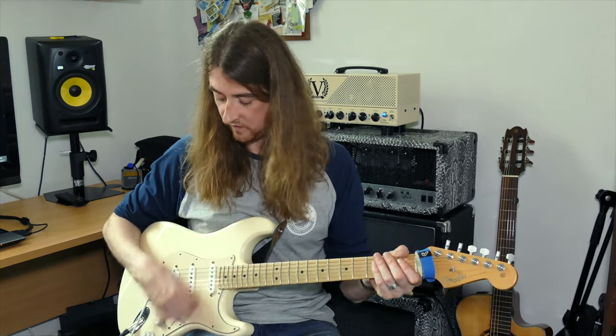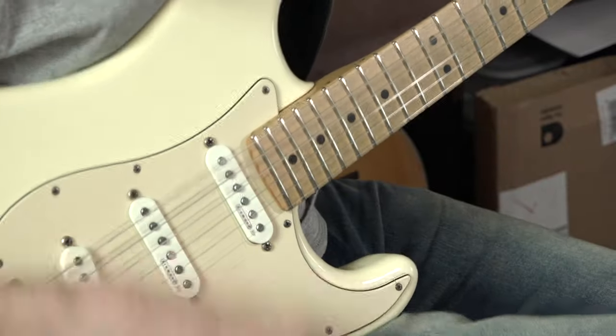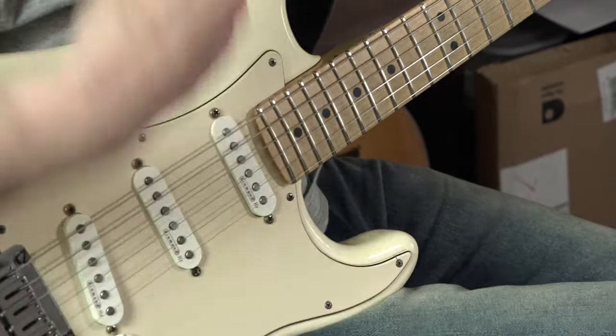Again: down, down, up, down. Again: down, down, up, down. Last time: down, down, up, down. So if you hold it with the chord, it starts sounding like a song. So grab E minor first — we'll do them separately.